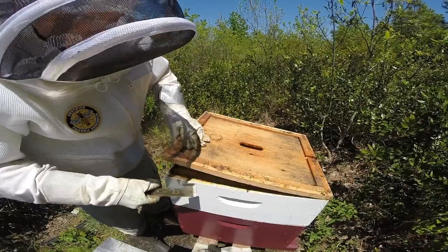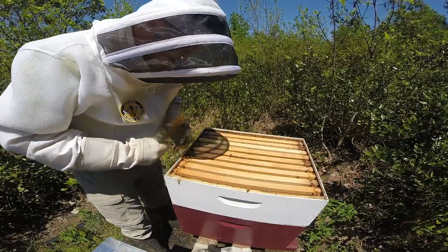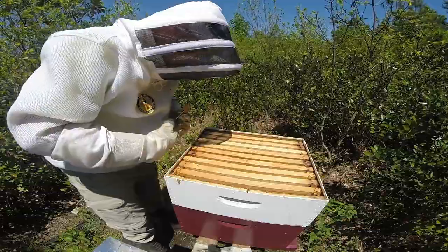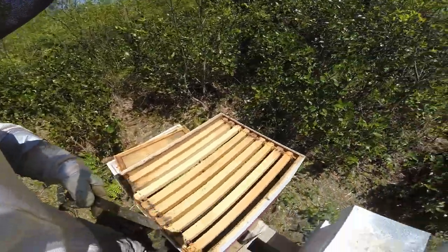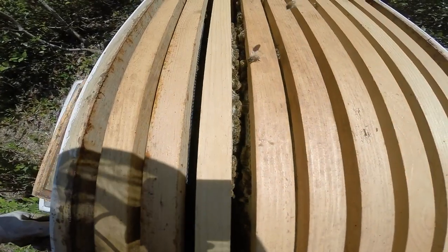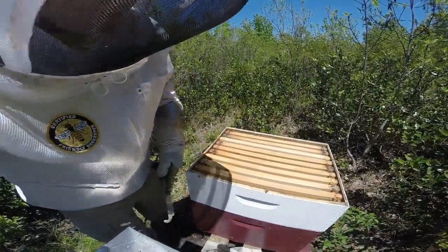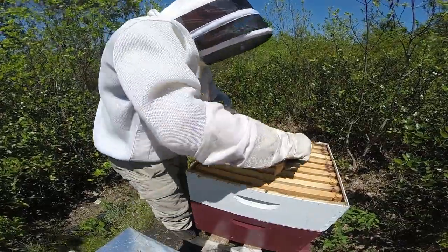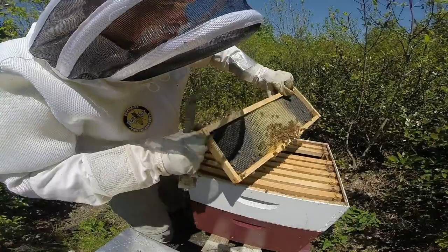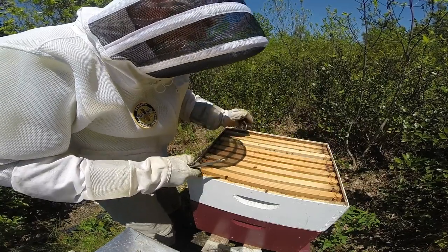Looking back at some previous videos, I swapped a super with this one that had some drawn comb because the bees were not working the previous one very much. Either way, it looks like the bees are in the top box — there's obviously a nectar flow happening for coastal Carolina since it's May and there are plenty of things blooming. They're actually doing what they're supposed to be doing, slowly drawing out the honey super, which is fantastic to finally see.